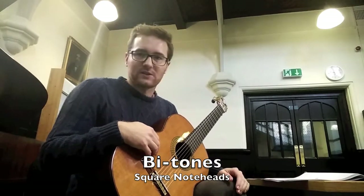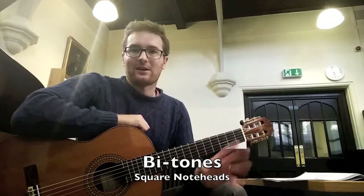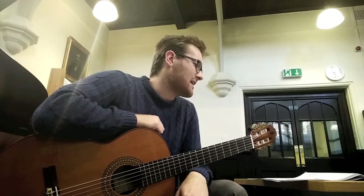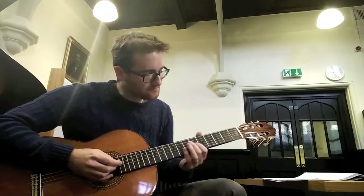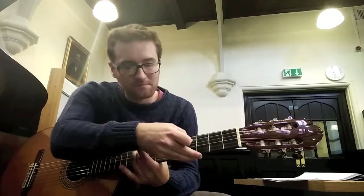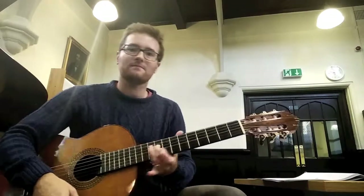Starting off in the first section, the classical guitar orchestra opens the piece playing these bitones, which are the square note heads that you'll see. Some of you have harmonics — those should be fairly straightforward. The bitones: the square note head is the note that you fret. For example, guitar 2A at figure 1 is playing B on the 4th string. So you fret the note B on the 4th string, and then you pluck behind your finger — like that.